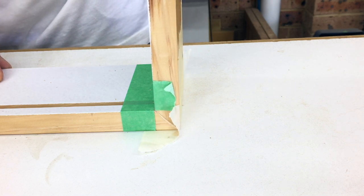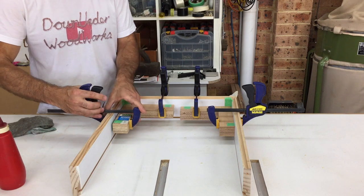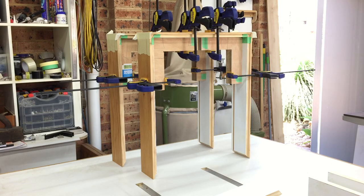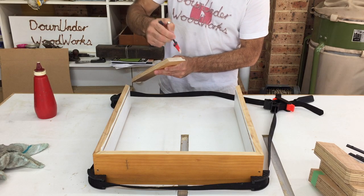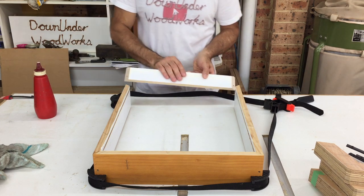I glued the boxes up in two stages — first the two sides and top were glued and kept square with these gluing squares. The reason I did this was that the bottom of each box was going to be two pieces to allow for the perspex to be installed and removed. One of the bottom pieces was glued in place and the other piece would be screwed in place so it was removable.